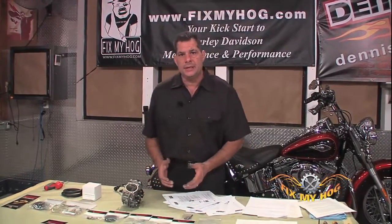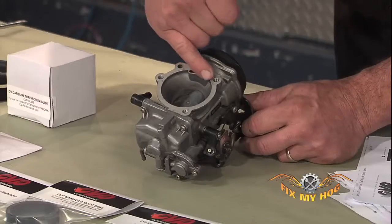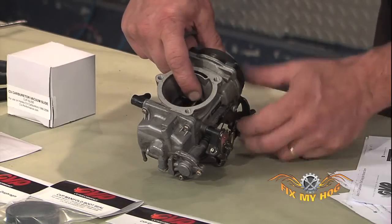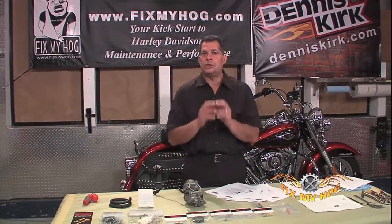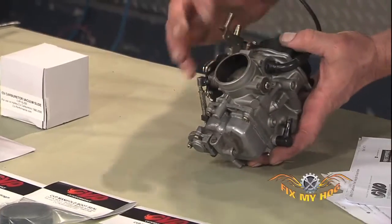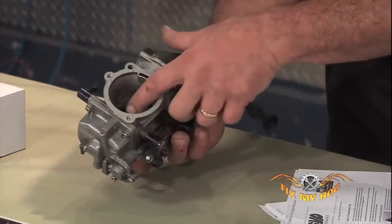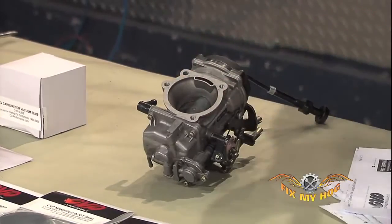Constant velocity means as the air flows into the opening of the carburetor, it allows the slide to lift. By allowing the slide to lift, the needle that's down into the emulsion tube allows fuel to climb the emulsion tube, atomize, and exit the carburetor into the engine. And even though there is still a butterfly behind what's known as the vacuum slide, this carburetor works basically flawlessly.